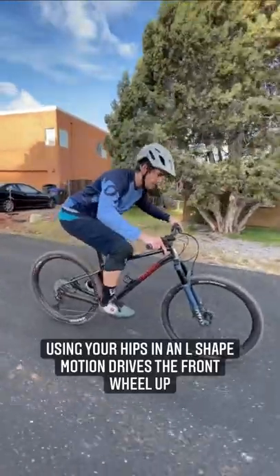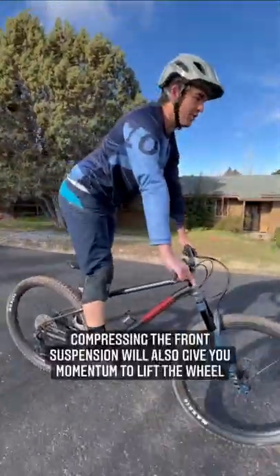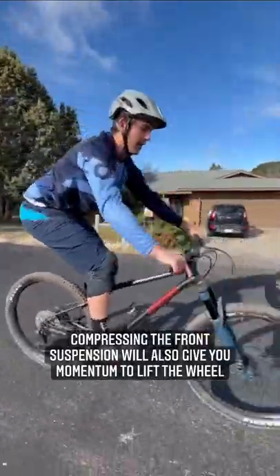Let's learn how to manual on a hardtail. First step, you're going to want to create an L shape with your hips, down and back. And on a hardtail, it's pretty important to compress that front suspension to get the front of the bike out.